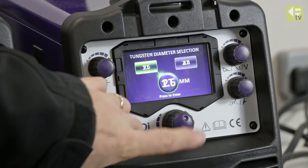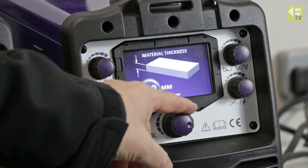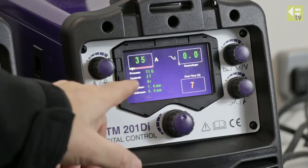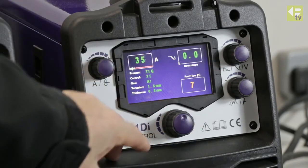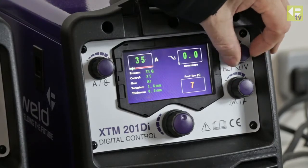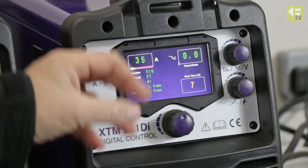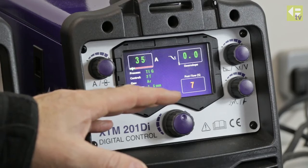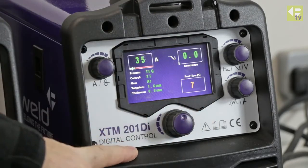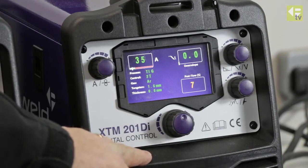We're using a 1.6 millimeter tungsten with 2T trigger control, and I'm going to dial in the material thickness at 0.8, which takes me into the welding screen. I've got 35 amps. The downslope is adjustable — I'm going to set that to zero because I want the power to go off very quickly at the end of the weld so I'm not feeding more heat into the job. I've also got seven seconds on the post gas, which should be sufficient.